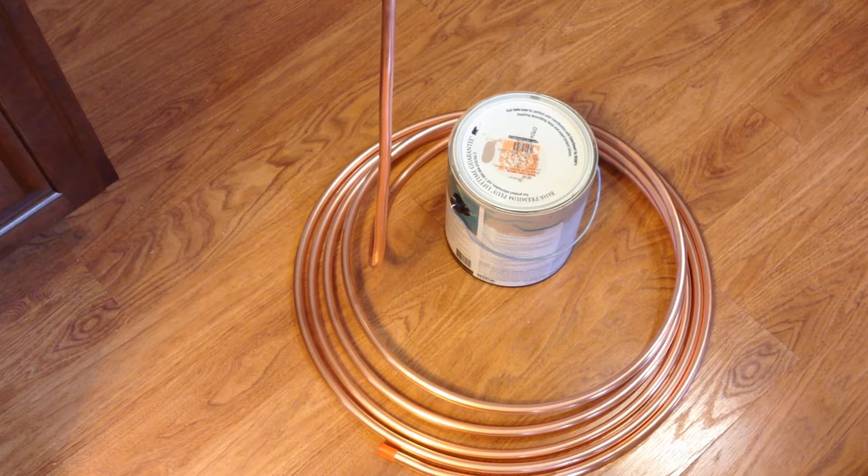I'm using a paint can because it fits nicely inside my boil kettle, and that's how I'm going to measure my coil. A lot of people will use kegs — by kegs I mean the five gallon Sankey kegs that home brewers tend to use to store their beer in.